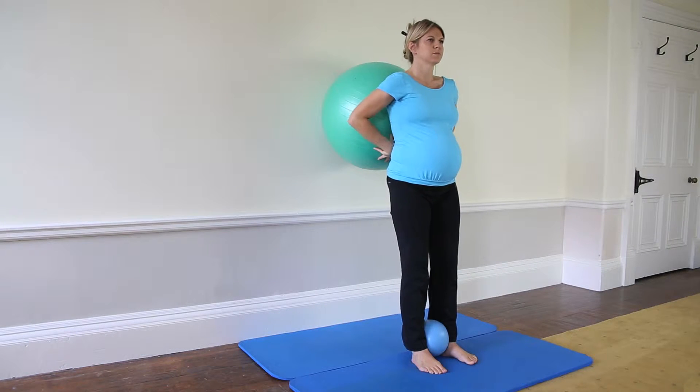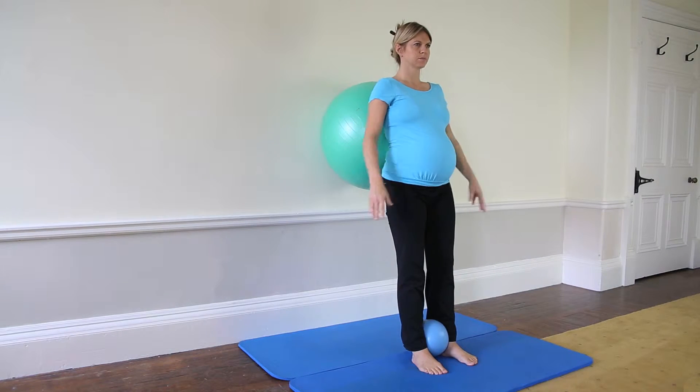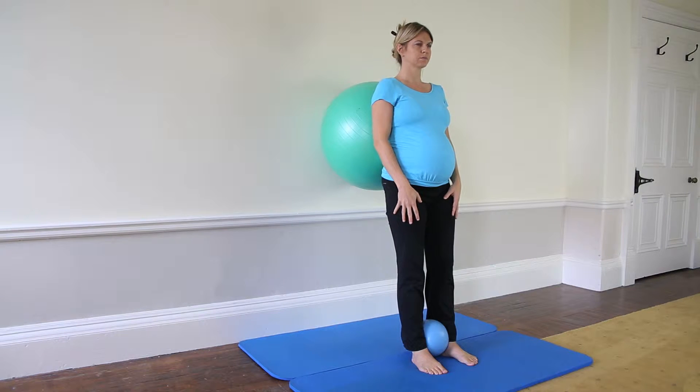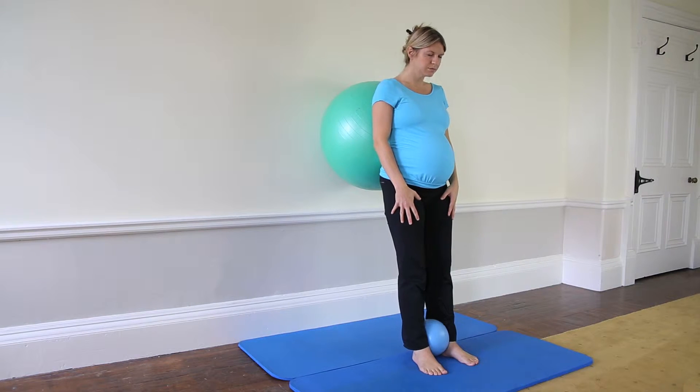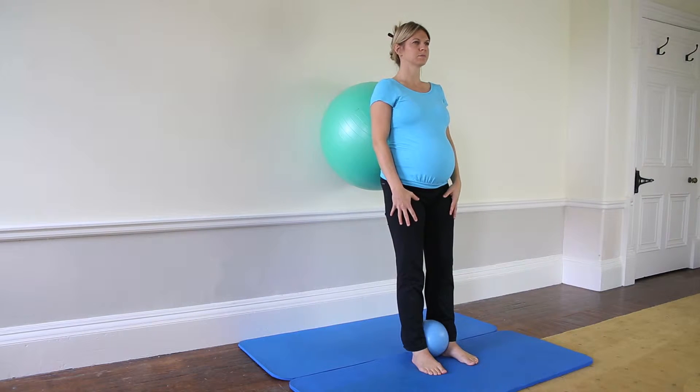Place a Swiss ball between your lower back and a wall while standing. Position your feet and knees hip distance apart, with feet slightly forwards from your hips to allow you to rest against the ball. Place a small ball between your ankles for support.